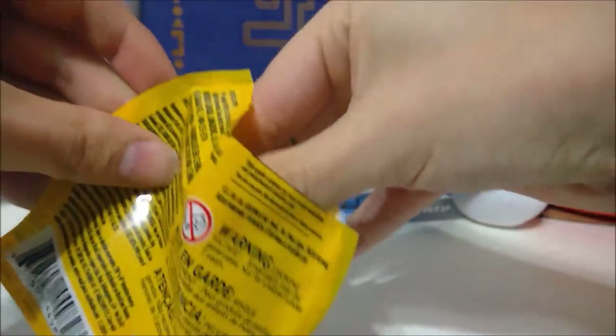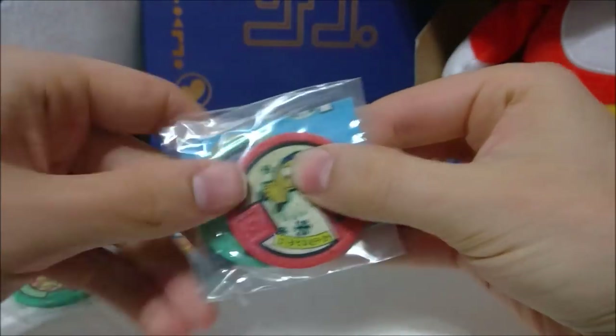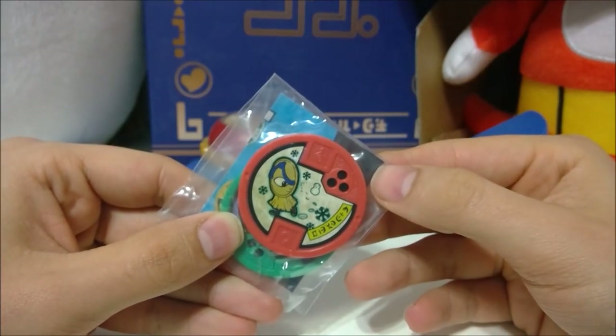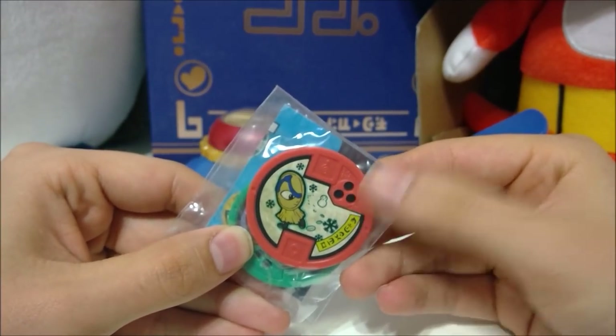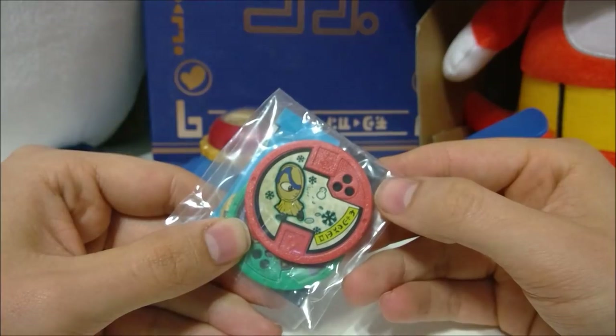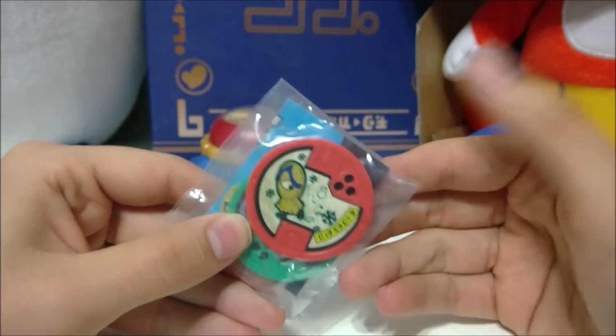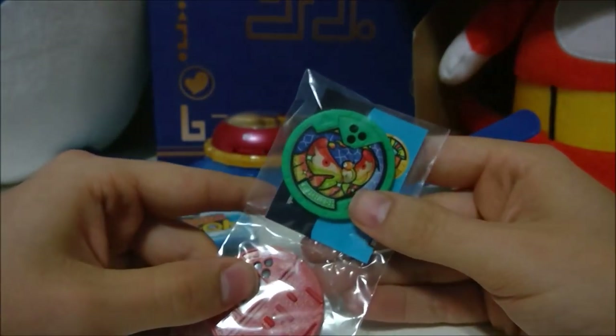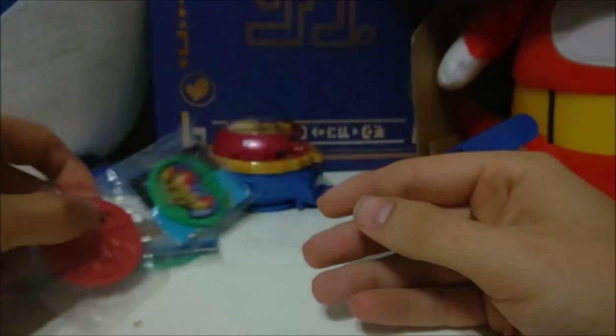And our second pack is... hey! Classic Yo-Kai! Can't remember his name. It's the little sandal guy — he's really cute. We'll figure out his name in a second, I guess. And we also have another Innerfly. Of course we do! Because we can't have a blind bag video without doubles. Ugh!